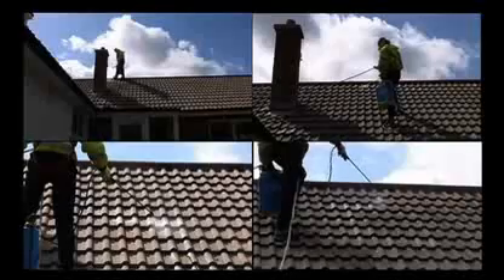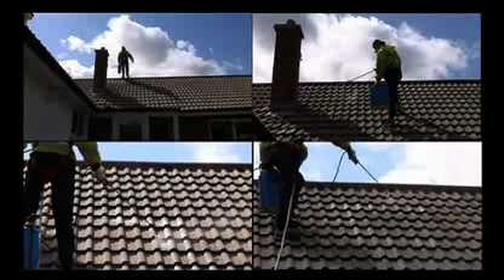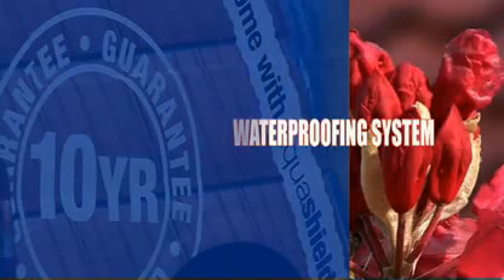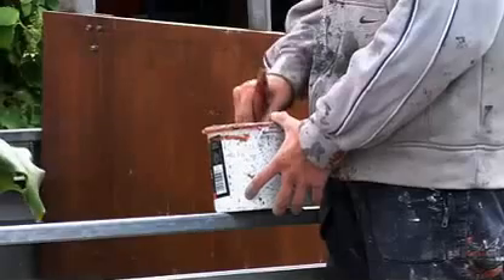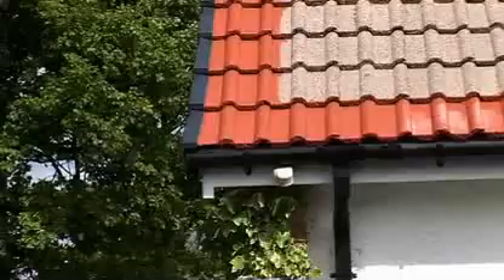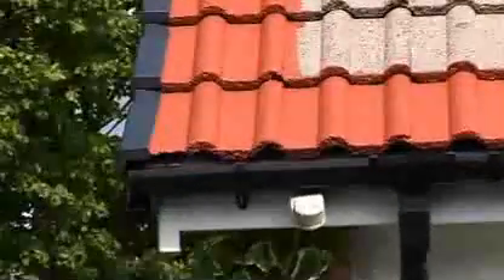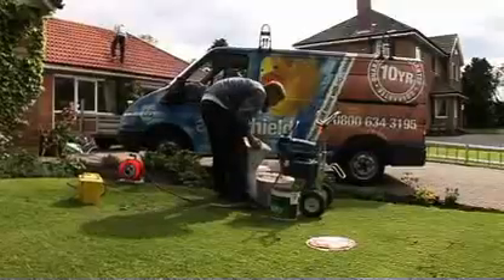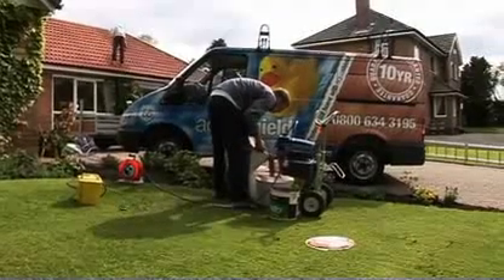Stage three is the application of the anti-fungicidal wash. Applicators will first cut in all edges by hand to minimise any overspray. Extra care is given around gutter lines and Velux windows. The applicators will then apply the waterproofing system with airless spray guns, the application being two coats.